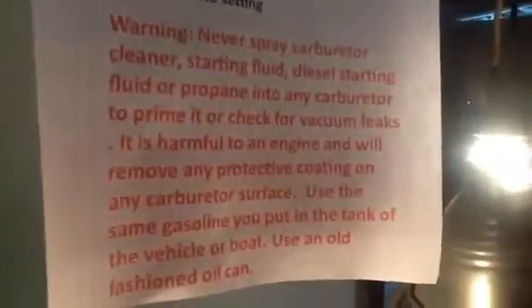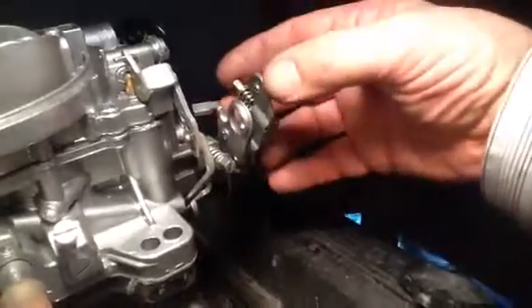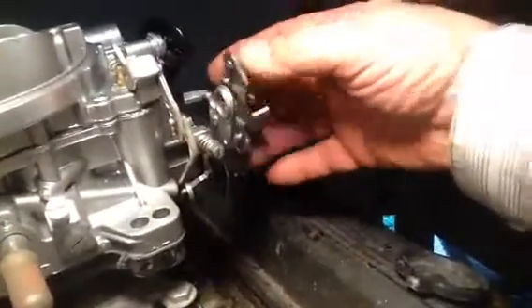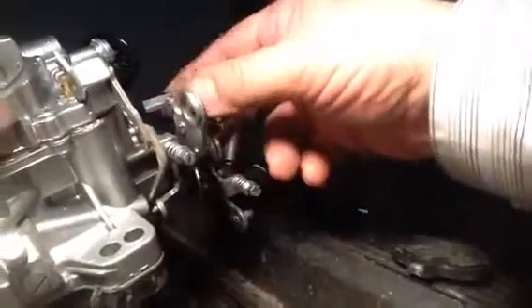This is a Carter AFB 625 CFM — 9627 is the number right here. This is what the Ford kick down is. If you want to put it on a Ford and you've got an automatic, there it goes there. If you've got a Ford stick shift, I guess you could saw that off and run it.